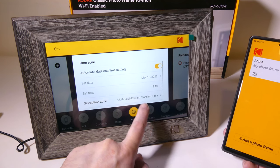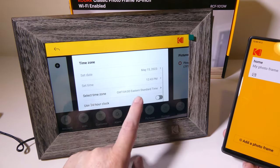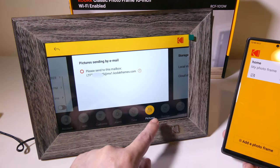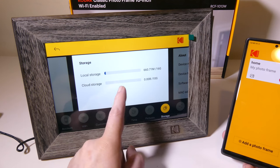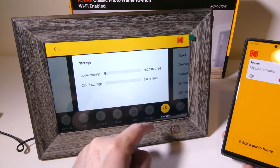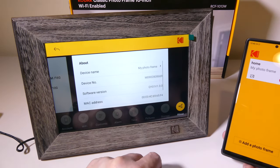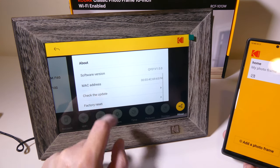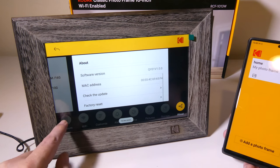You do have your time settings where you can go in and change this from a 24-hour clock to a 12-hour clock, depending on what you prefer. You can also send pictures by email to this mailbox, and it will actually upload those pictures to the photo frame via email. You do have 16 gigs of built-in storage and 10 gigs of cloud storage. And in About, this is where you can check for updates or do a factory reset.